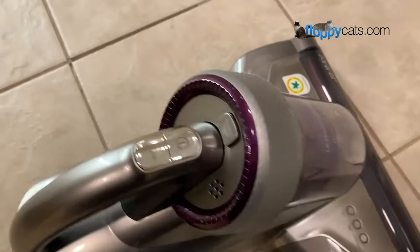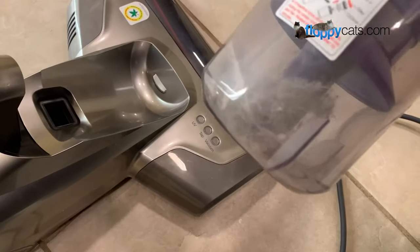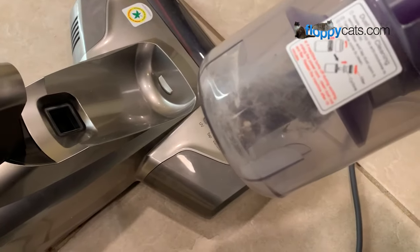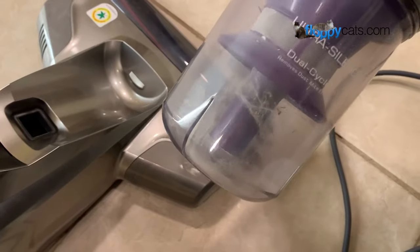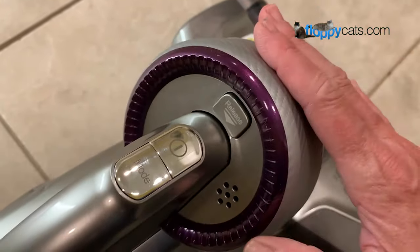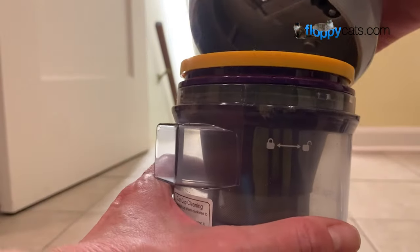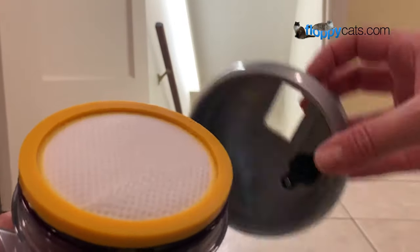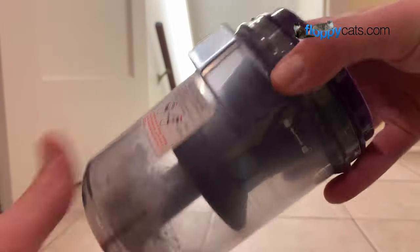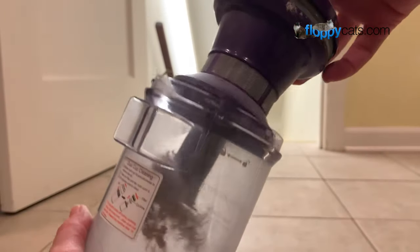After you're done vacuuming you're going to want to empty out what you collected. I just did the stairs and some of those vomit stains so there's not a lot in here, but you can tell there's a fair amount of dust even for that small amount I cleaned. There's a release button here that allows you to release it, and when you put it back in it just clicks. There's a lock/unlock icon on the side — you open it up like that, take off the top piece, and then there's a filter and this remaining part that you can just pull out.